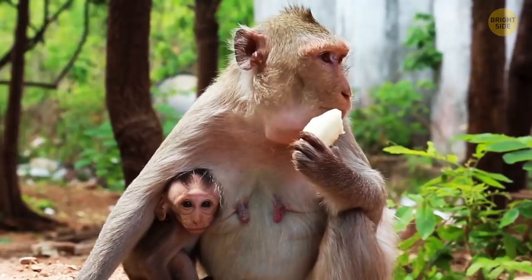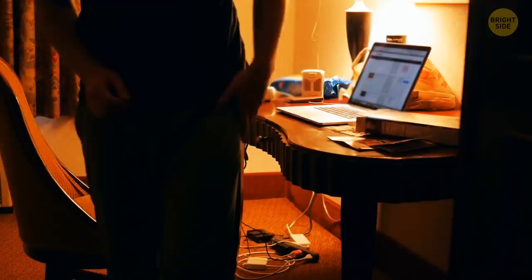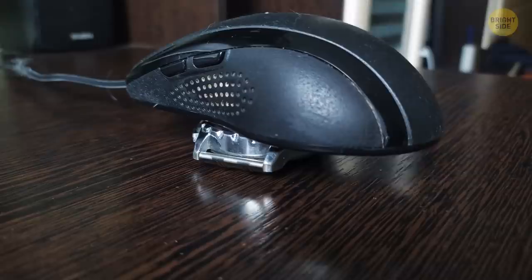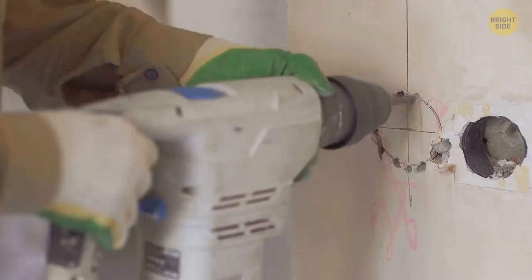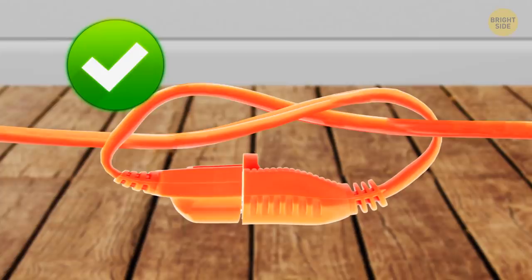Analog watches can do much more than tell time. If you need to step away from your computer but don't want to keep logging back in, place your mouse over the top of your analog watch. The mouse will read the ticking second hand and keep your computer's screen from turning black. Extension cords can easily frustrate anyone — just tie the ends together and they'll never disconnect again.